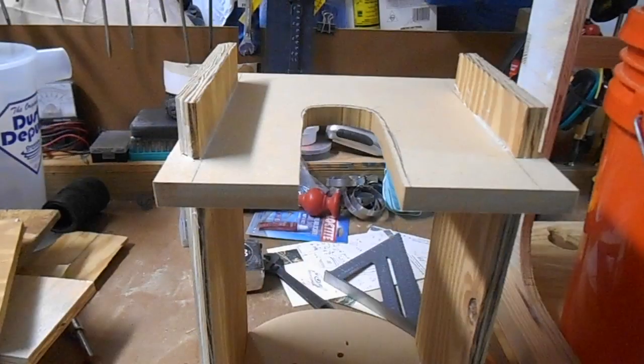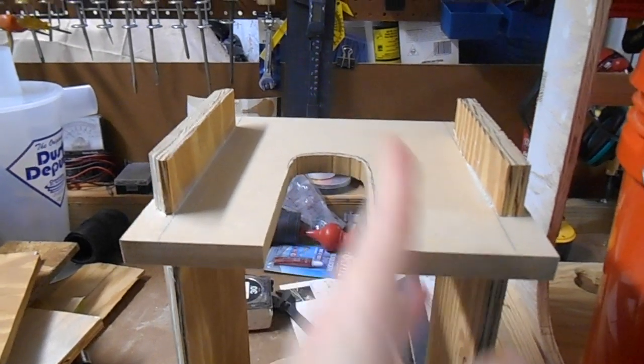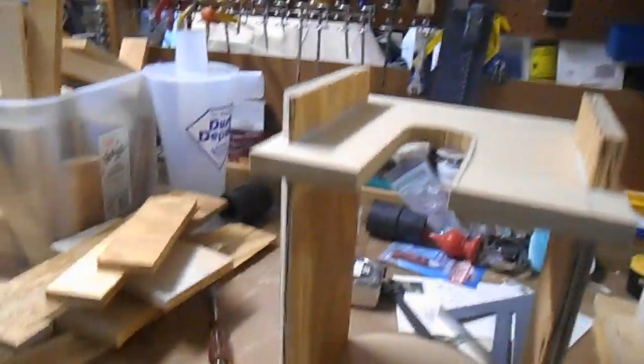You may notice it's a little bit asymmetric here. It'll be better after I trim this, but it's still going to be — there's going to be a little bit more space here than here. Why is that? Why is this not symmetric?